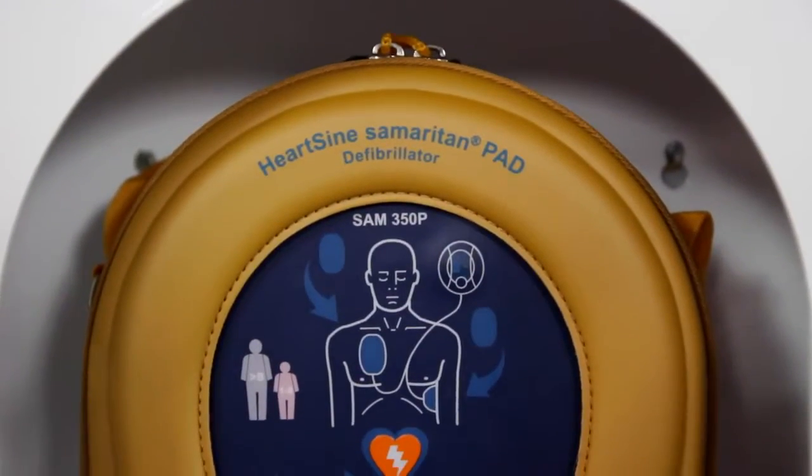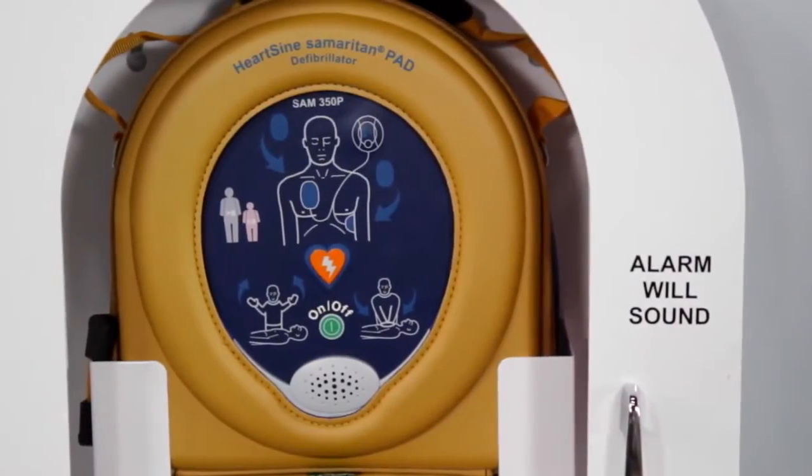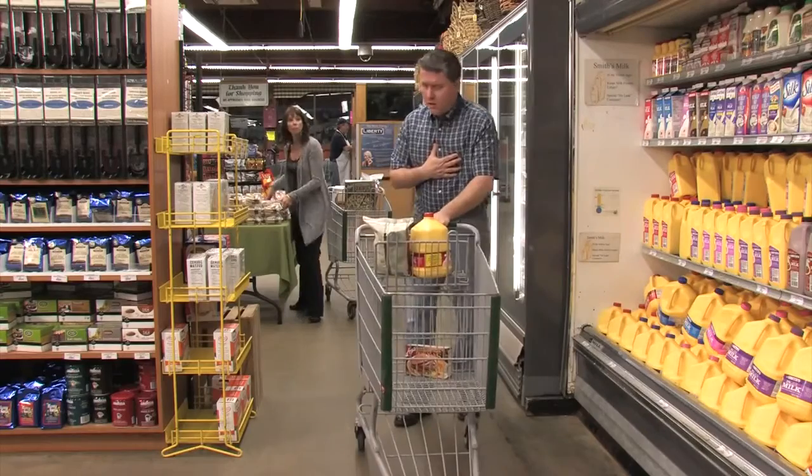You have just installed the 2010 guideline-compliant HeartSine Samaritan PAD. Now let's look at how to use one in a life-saving situation.